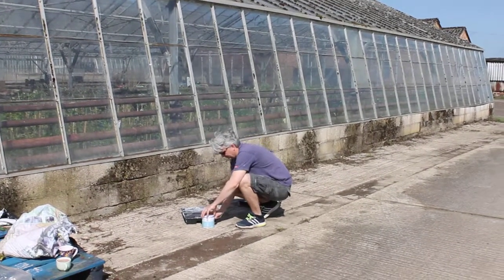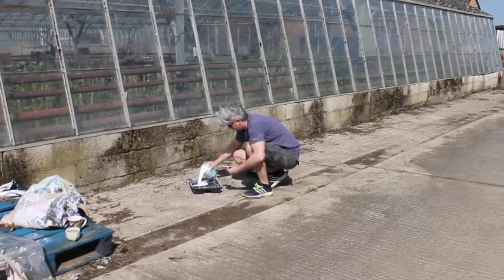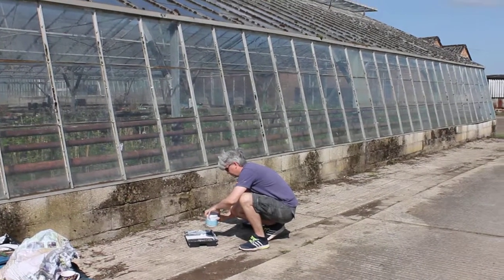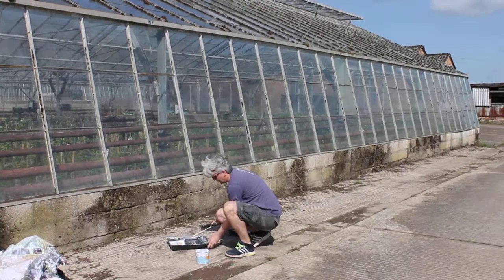Today we're over at Marcel's for Climbers. He is a commercial clematis nursery grower and we're going to be painting up some peelable glass paint on his glasshouse and shading it for the season.